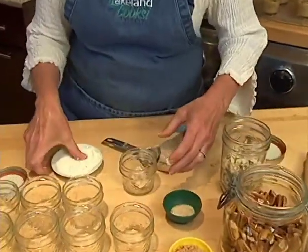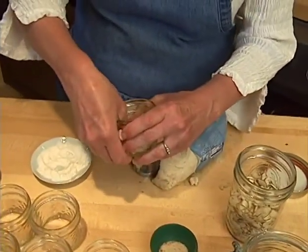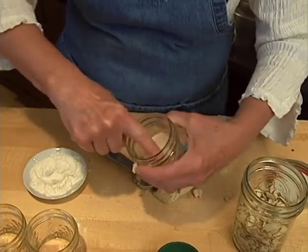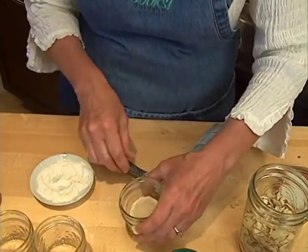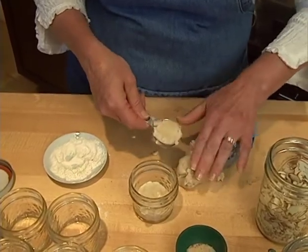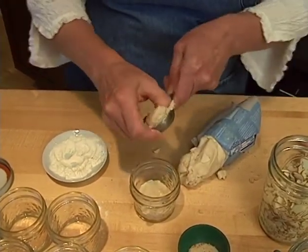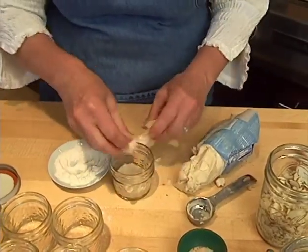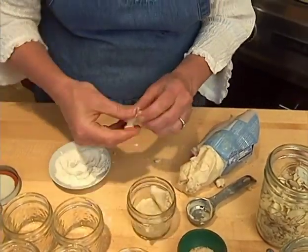I do have a little bit of flour here. I like to dip my finger into the flour before I pat the dough in because it gets a little bit sticky. It takes about one tablespoon to cover the bottom, and then you'll need probably another tablespoon to make the sides. This dough isn't going to come all the way up the sides to the very top.